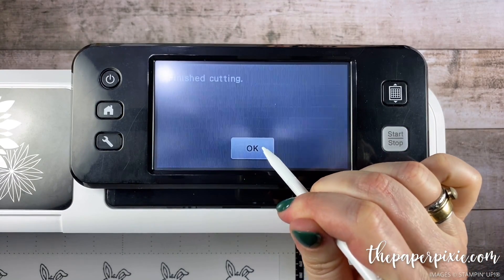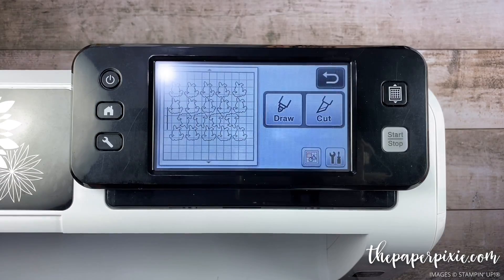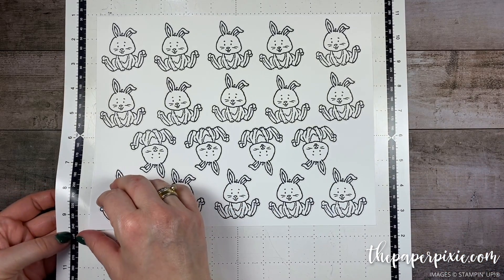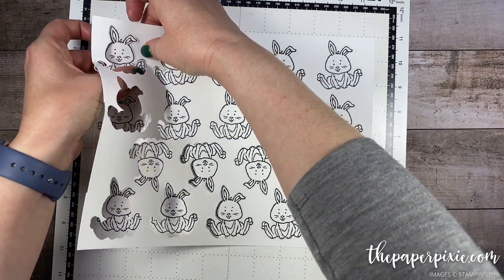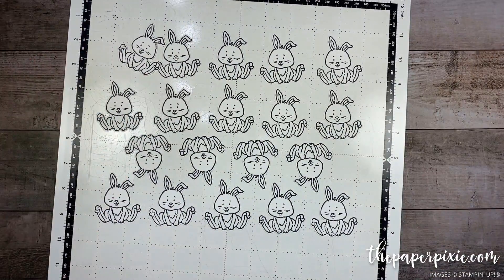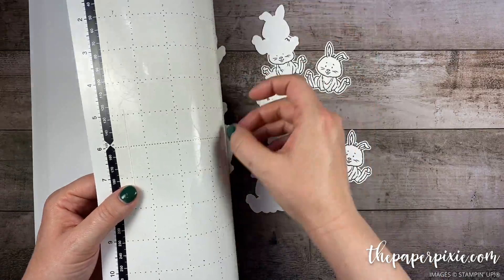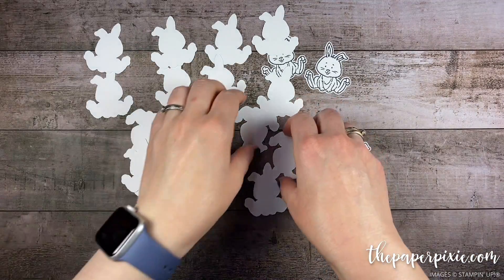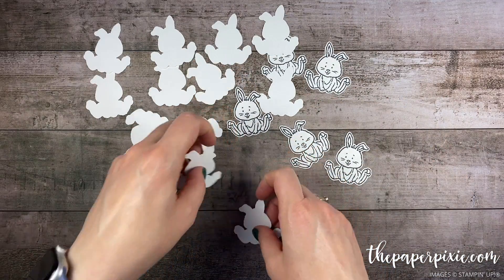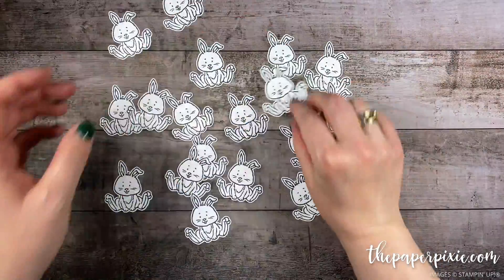Just like that, it's done! I'll click OK and unload the matte. Now here's the magic — I'm going to peel off my whisper white layer and I have a whole sheet of these little bunnies. I like to bend the matte and pop them off that way; it's much better to bend the matte than to bend your paper. Look at all these adorable little bunnies — 19 bunnies perfectly cut out and ready to color. So cute!